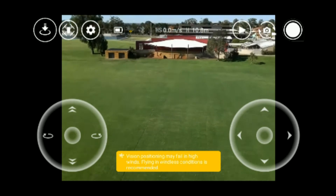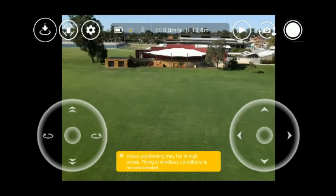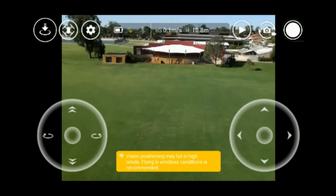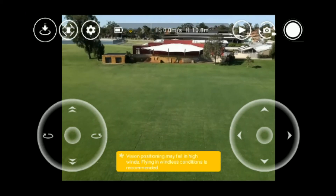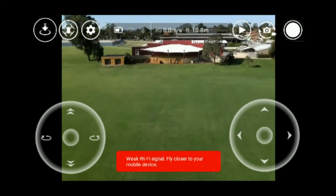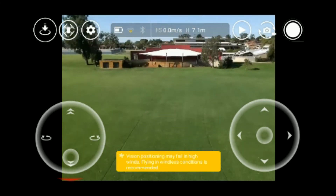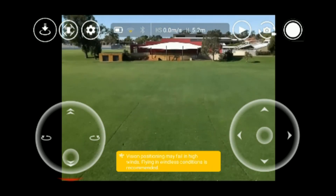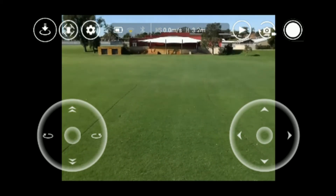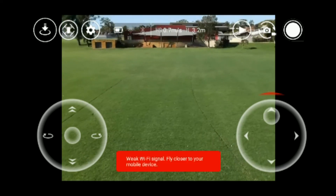It does work! Now it is a bit windy — I just finished a review and it was quite windy — so I'm not going to really take it up too high because it'll lose reception and the optical flow sensor is telling me to come down. But that's pretty cool, it did go past 10 meters as you can see. If it wasn't as windy today I'd take it higher, but at least it works.